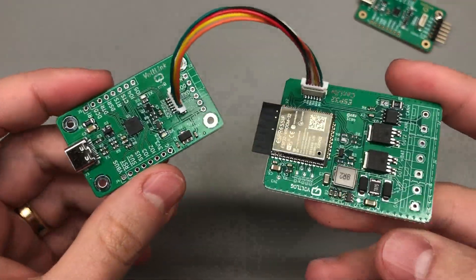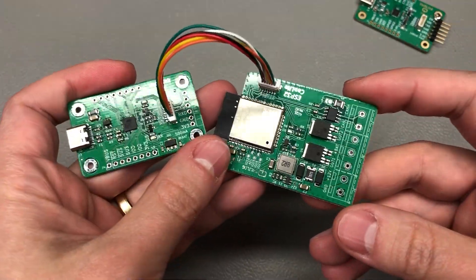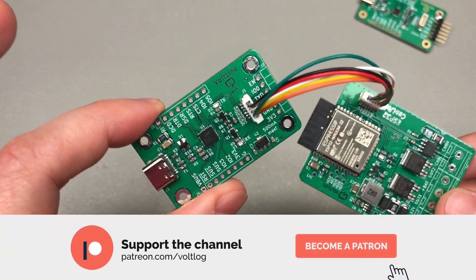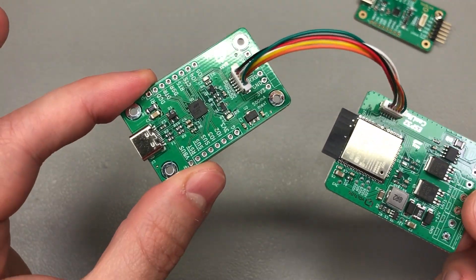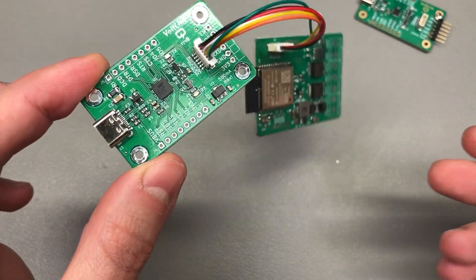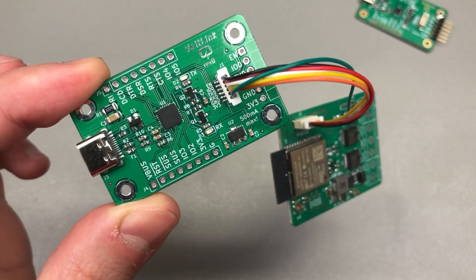For now I'm pretty happy with how this turned out — I've tested it, I've programmed a number of boards and it works just nice. That was all for today, a quick update on this project. As usual I would really appreciate if you would smash that like button, or maybe consider supporting me on Patreon with as little as $1 per month to help me keep these videos coming once per week. Thank you for watching and I will be seeing you next time.